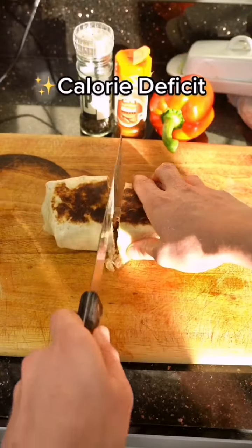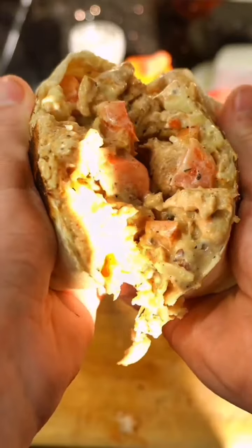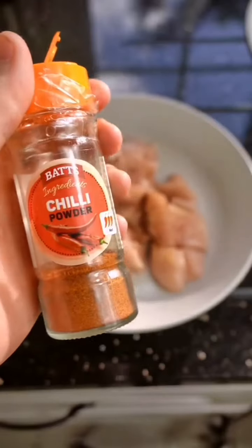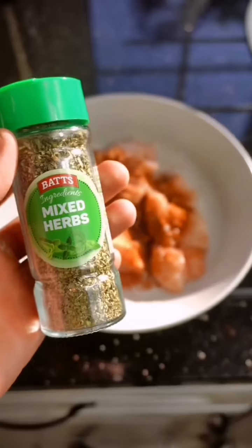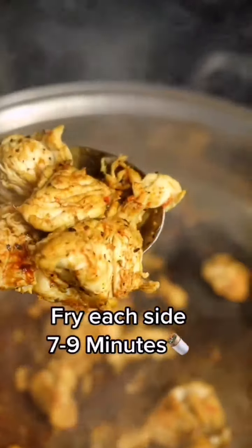On a calorie deficit and need lunch ideas? Give this creamy peri-peri chicken wrap a go for only 400 calories and over 40 grams of protein. To 100 grams of raw chicken, add peri-peri seasoning, chili powder, hot paprika, mixed herbs, and salt and pepper. Give that a good mix and add the chicken to a non-stick pan. Fry on each side for seven to nine minutes.